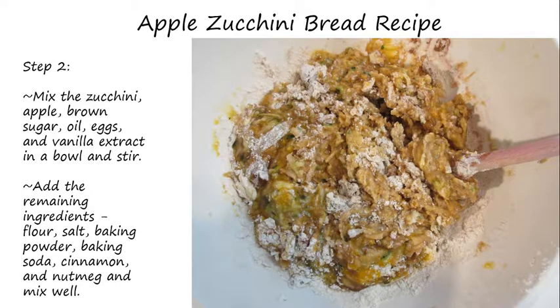Then add the remaining ingredients — flour, salt, baking powder, baking soda, cinnamon, and nutmeg — and mix it all well.